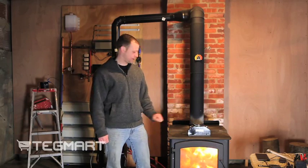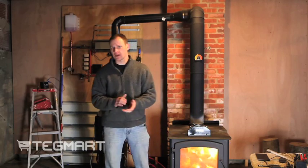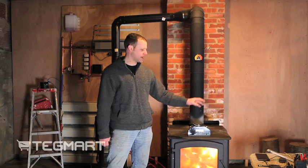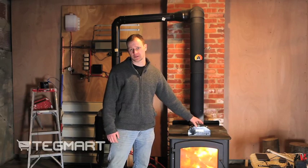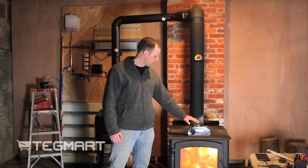What you have to wait for is the fan to turn on. When the fan turns on, that's an indicator that you can begin to plug your devices into it. If you do it before the fan has turned on, what you're going to do is overload this unit and the fan will never start up. So let's just wait a minute or two.